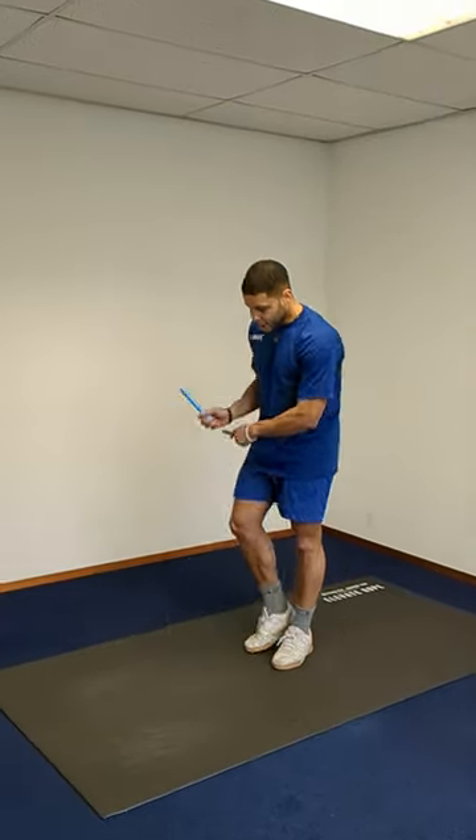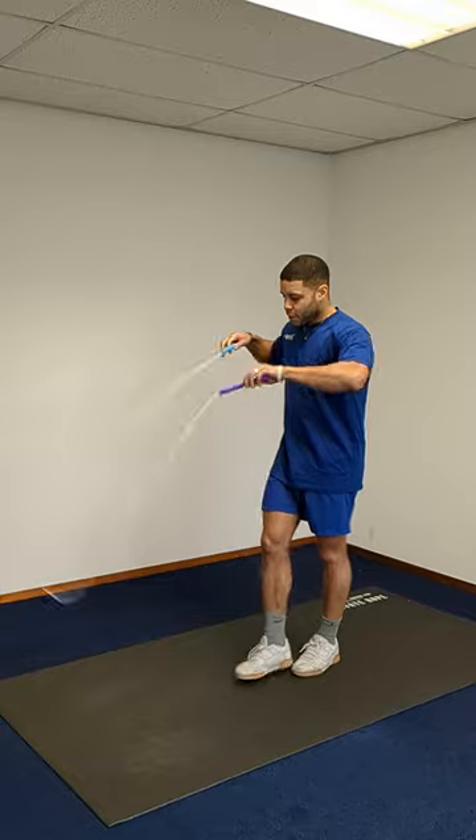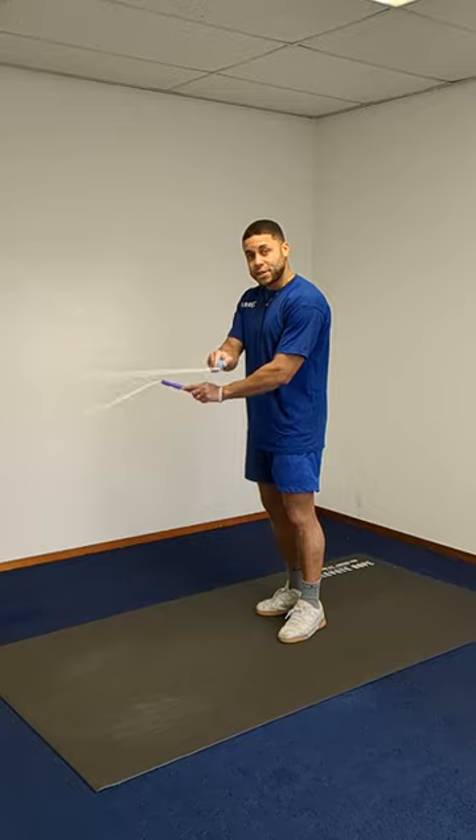First things first, when you jump, you want to go into the side swing motion — side swing, cross over, side swing into the cross over.